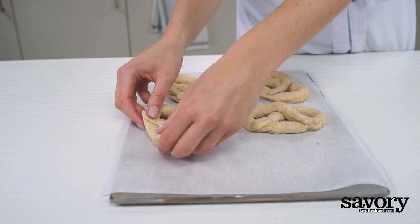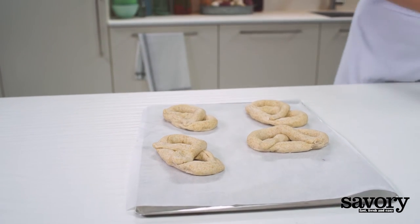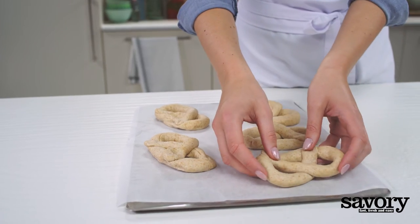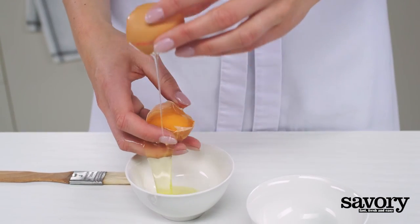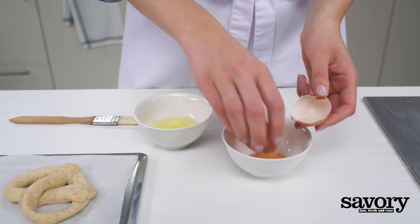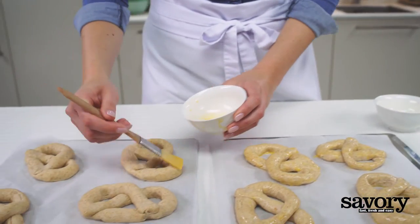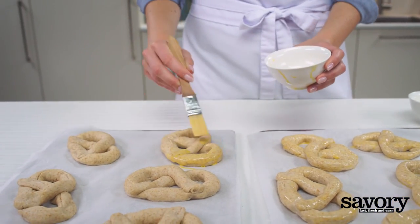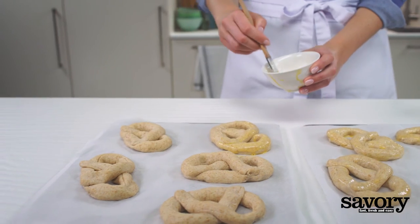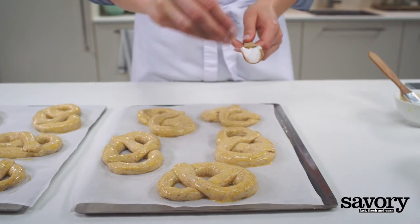Place the shaped pretzels on a parchment-lined baking sheet. Separate the egg and reserve the white for another use. In a small bowl, whisk the yolk and brush it on the pretzels. Sprinkle with salt.